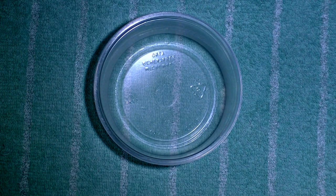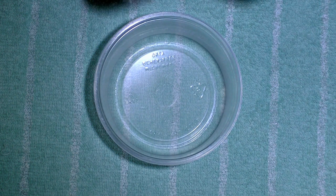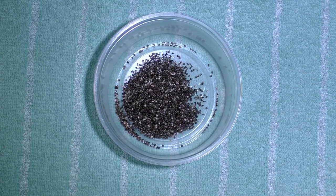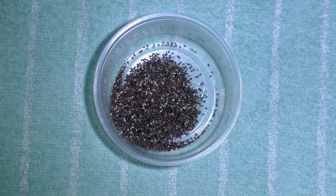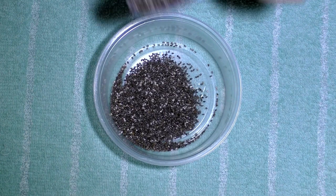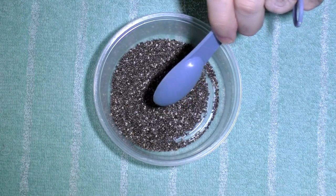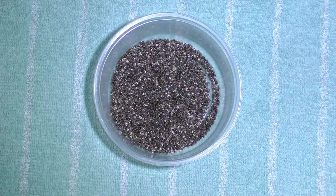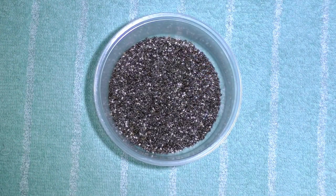I have a half-tablespoon scoop, so I've got to do a few of these. That's 1 tablespoon... there's 2 tablespoons... and one more. Okay, that's about 3 tablespoons right there.